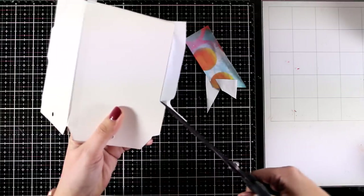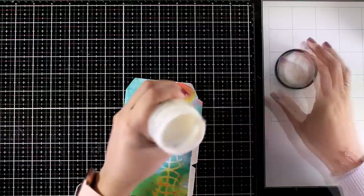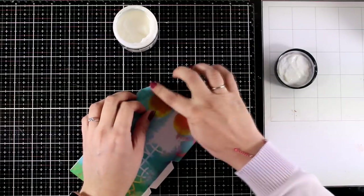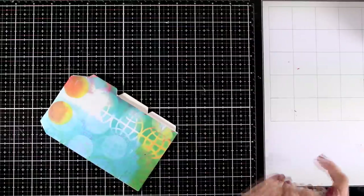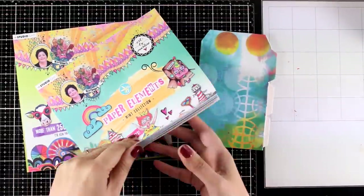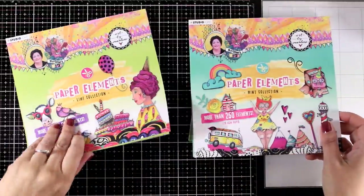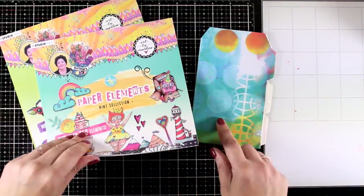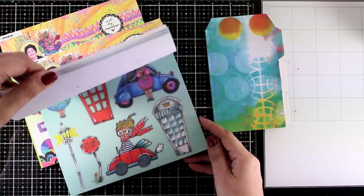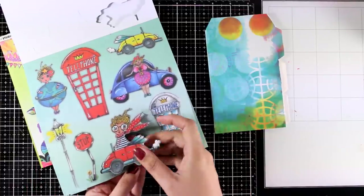You can leave it to dry or use your heat tool to speed up the process. Then I use scissors to cut out all the excess paper. Check the corners — sometimes they stick out, so apply a touch of extra matte medium to keep everything nice and flat. I just use my fingers as my favorite tool. I'll repeat the same process for all collage papers on all pages but won't show it every time as the technique is exactly the same.